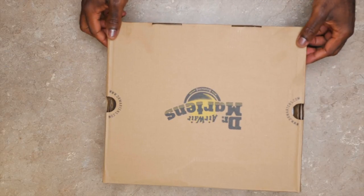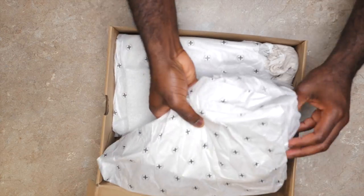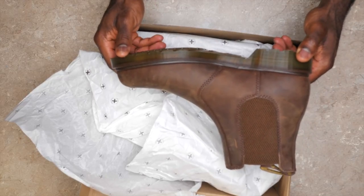I received my Doc Martens 2976, the Chelsea boots. Let's see what they look like right out of the box. These are the crazy horse leather Doc Martens 2976. Let's take a closer look at these.